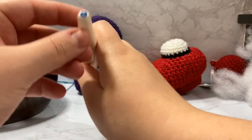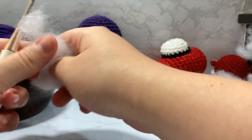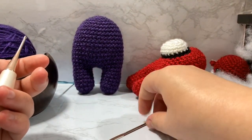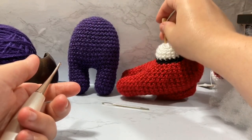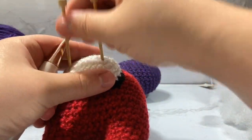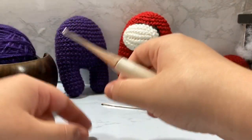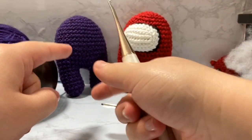I'm using my size D3 or 3.25 millimeter crochet hook. I stuffed my body with polyfill — a pound of polyfill should make quite a few of your little crewmates. I'm also going to be using a darning needle and some bamboo sticks to attach the face and backpack to the body. I'm using Frills crochet hooks — I have affiliate links and coupon codes down below.